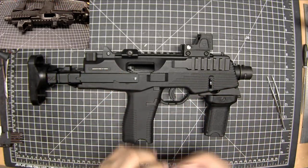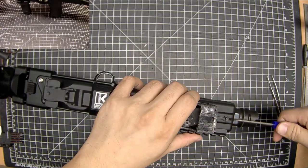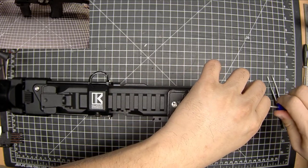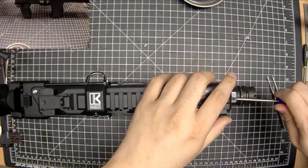If you've never disassembled the KWA MP9, you can look at the manuals on the KWA website — it's fairly straightforward. Parts tray out.